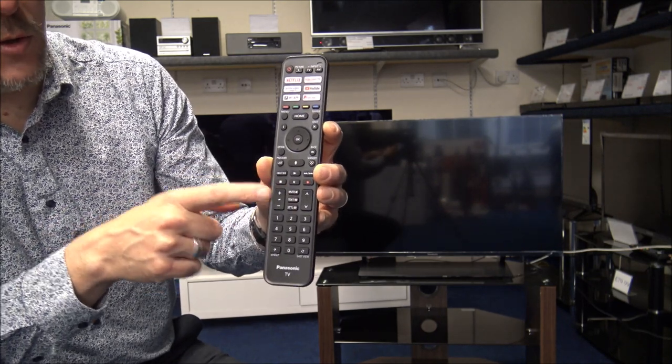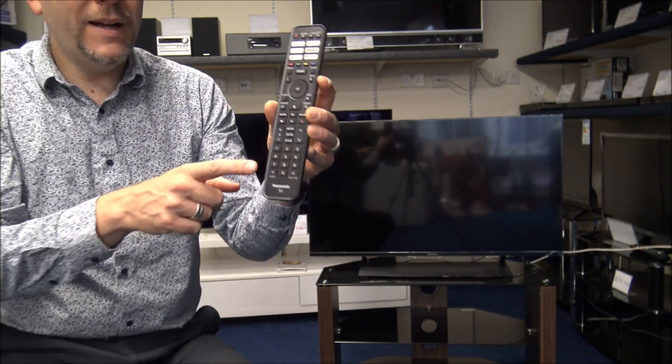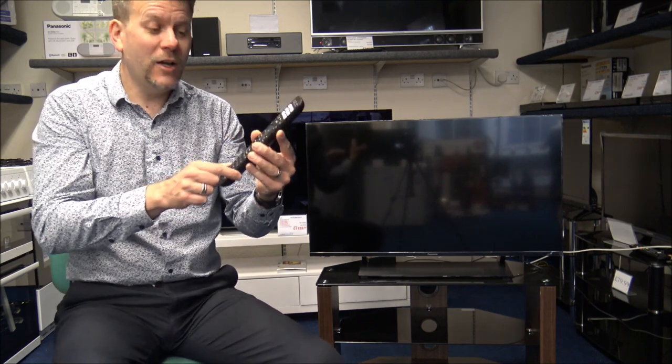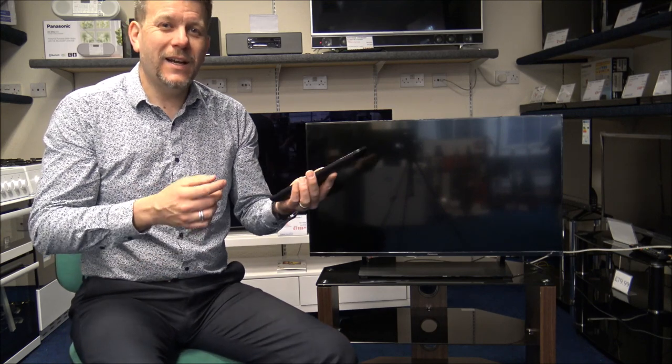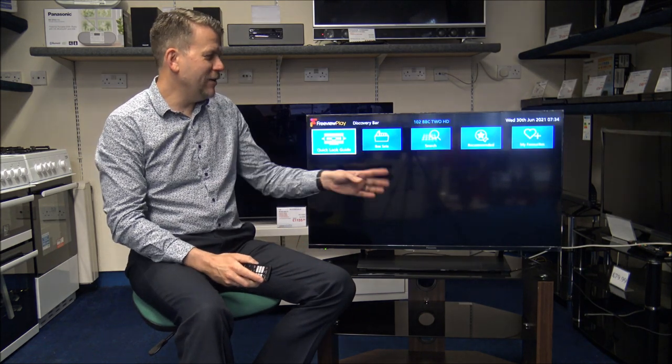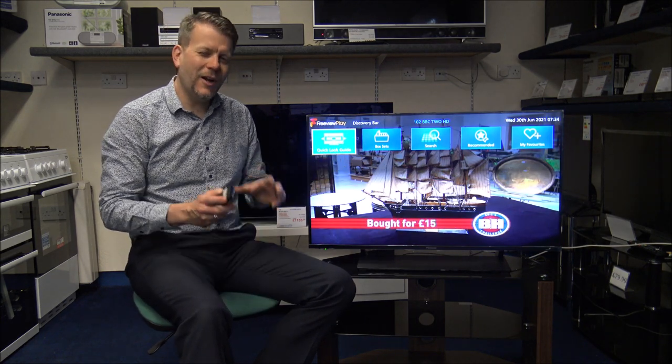You've got the volume control on the left-hand side, channel up and down, and all the buttons at the bottom. Panasonic are well known for making good remote controls that are popular with people like the elderly, mainly because the buttons are nice and big and everything is well laid out. To turn the TV on it's really easy — there's just an on and off button at the top. I'm really pleased to see Panasonic have an actual on and off button, because not all manufacturers have it, and a lot of people like to properly turn the TV off at night.